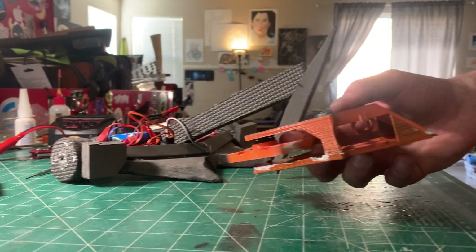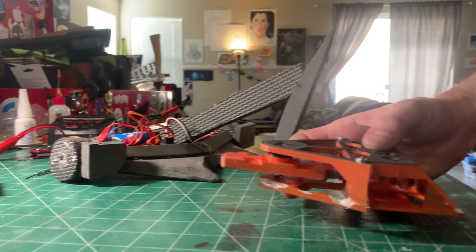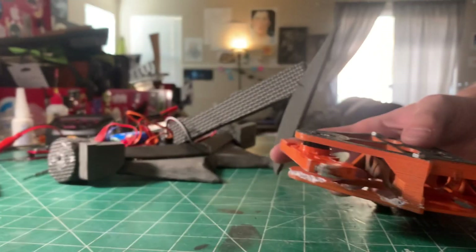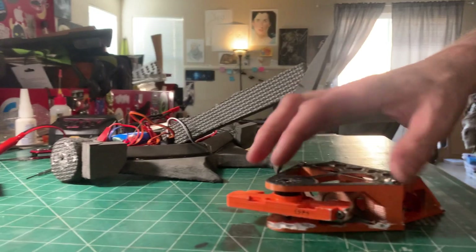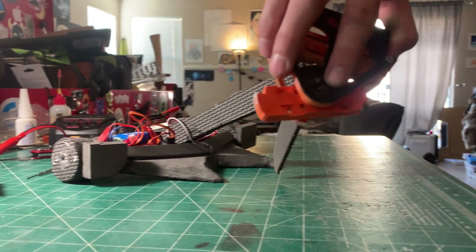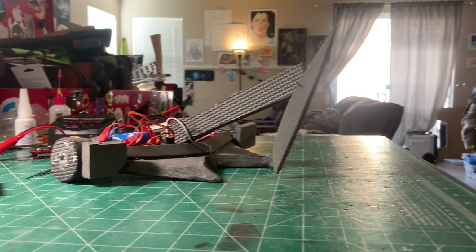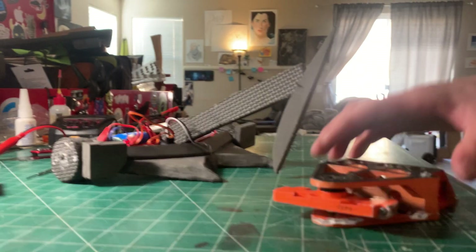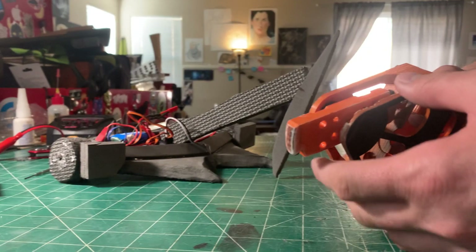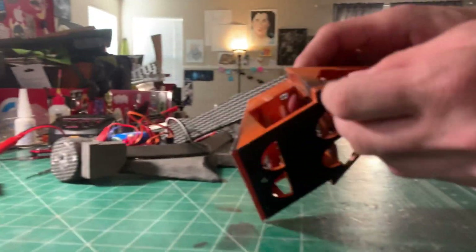While testing it after making some changes — yesterday — I ended up ripping the weapon motor out. There are four screws up here that hold it in place. Those four screws pulled through the body. This bar and the motor went in one direction, the robot went in a different direction, and it snapped all the wires right at the motor and broke part of the frame over here somewhere.